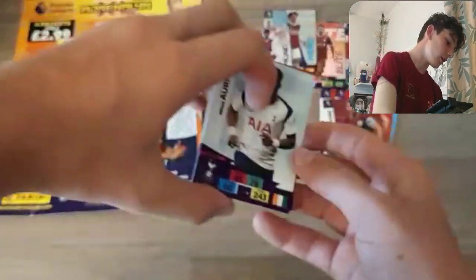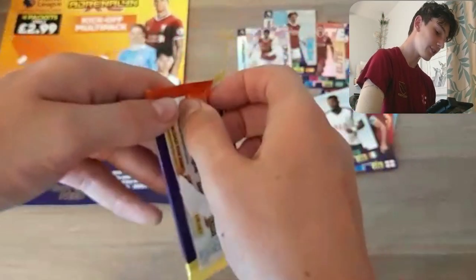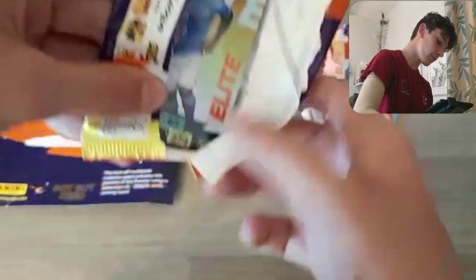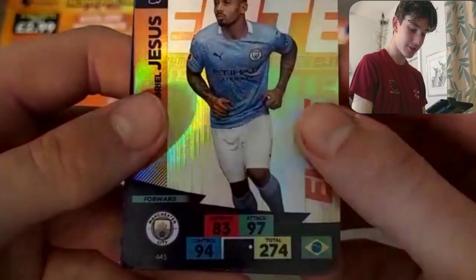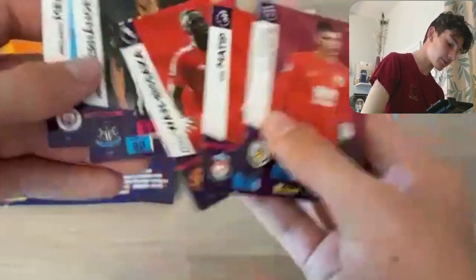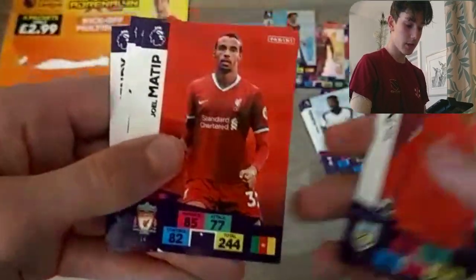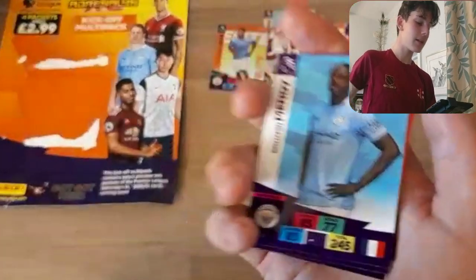Hopefully we can get our first-ever Brighton player. Unfortunately, we've got a bit of a duo from the last pack — Rodriguez and Maguire again, Reece James and Serge Aurier. Of course, all the updated kits and everything in this new collection. Last pack of this Kickoff multi-pack. With this new season, with Topps Panini, I'm going to be trying to absolutely smash it with the videos. Here we do have a Gabriel Jesus Elite card — look at those stats, 97 attack, 94 control, 83 defence — that is incredible. We've got Nick Pope, Joel Matip again, Wan-Bissaka again, Fernandes again and Benjamin Mendy.